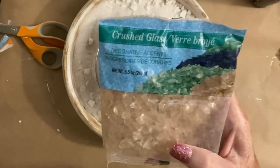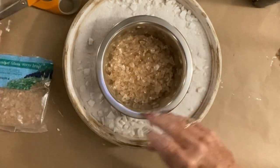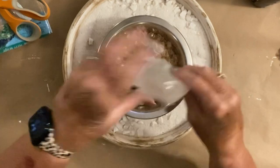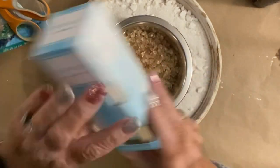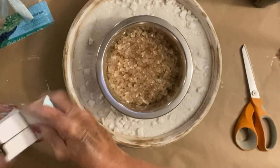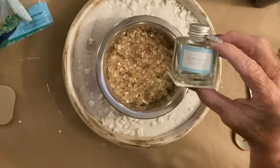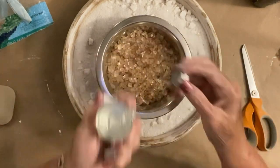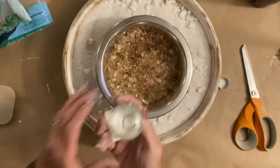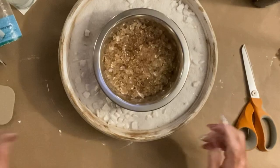Now I'm going to take some of these glass shards, again from the Dollar Tree, and you can get them in basically any color. I wanted to keep mine fairly neutral. I'm using two bags because the bowl I got was fairly deep. They do have one that's a little bit thinner with a rubber piece on the bottom — you can use that one and probably only need one bag. Now this next part is totally optional: it's a little diffuser bottle with some smell-good stuff in it. I just wanted my fire to smell good, and it actually worked.